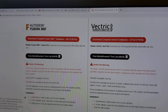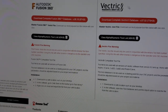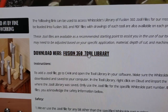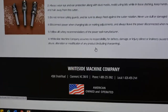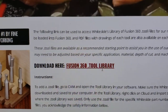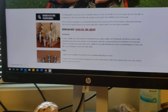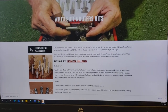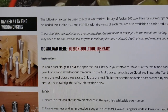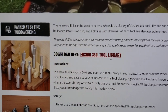Amana Tools has Fusion 360 and Vectric libraries already built in for you to download. You can also go to Whiteside Router Bits and they have a Fusion 360 library as well — a library of all their bits. I haven't seen any other ones for other brands, but this may help you when you're using Fusion 360 or the Vectric program, so you don't have to create all your bits manually.